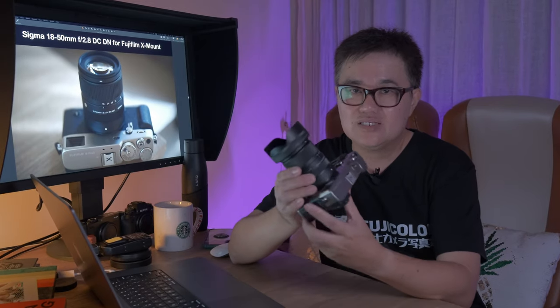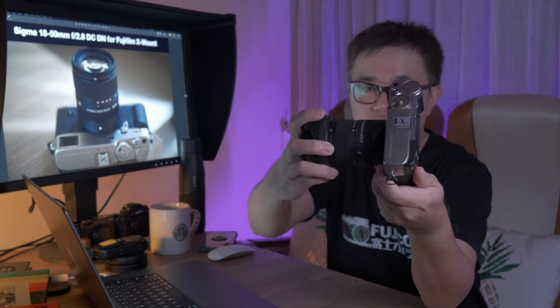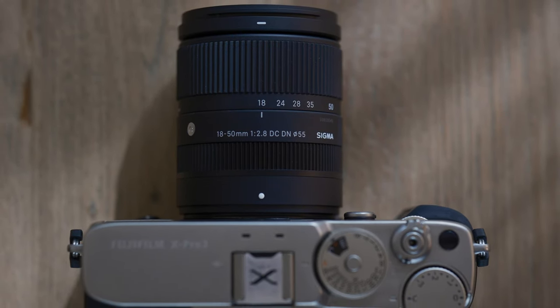When I reached their office and they handed me the lens, I was pleasantly surprised at how small this lens is. This is how it looks paired with the X-Pro 3 without the lens hood. That's the size. It's pretty small, actually.